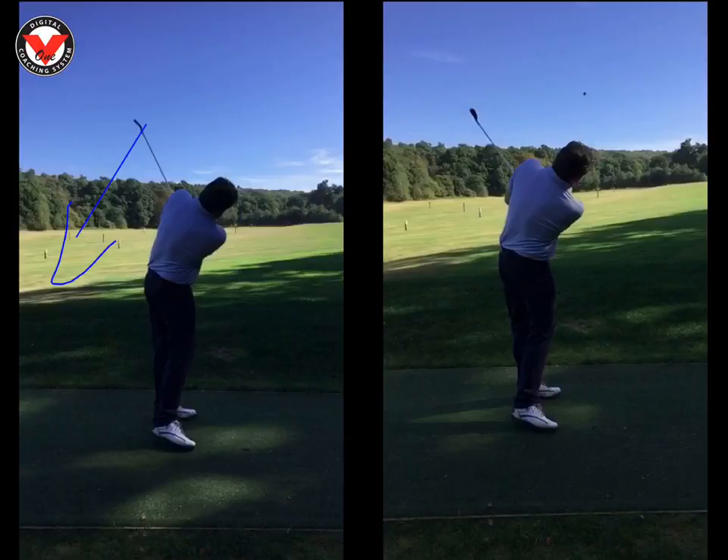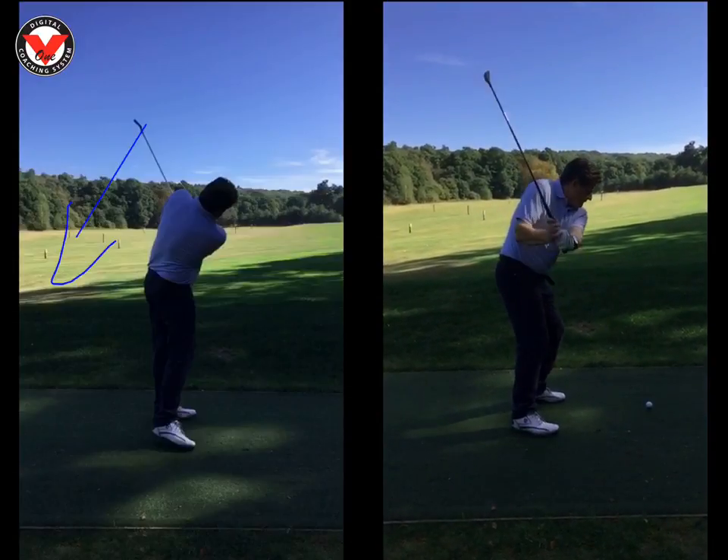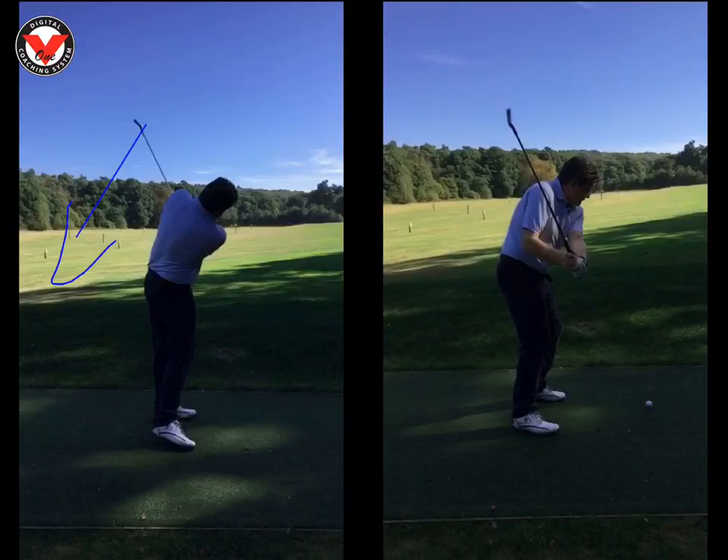Try to get that left arm and right arm straight at impact and post-impact. So a couple of things to work on - just blend them in slowly, Ed. Start one ball thinking about the takeaway nice and slow and tucking that right elbow in. Then another ball just thinking about extending the arms for impact. That would be really good. Thanks a lot, Ed.